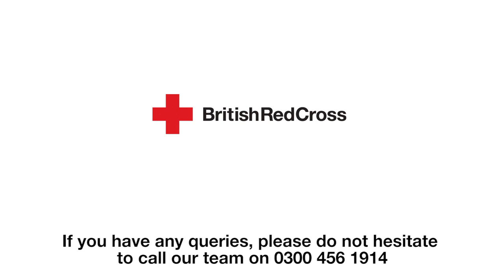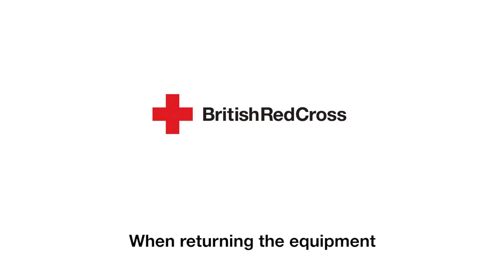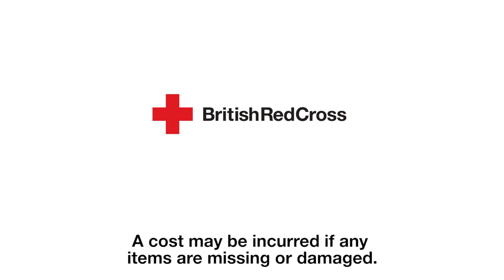If you have any queries, please do not hesitate to call our team on 0300 456 1914 and we will be able to resolve any issues or concerns. When returning the equipment, please ensure that everything you borrowed is returned, including any cushions, leg rest extensions, footplates and seatbelts. A cost may be incurred if any items are missing or damaged.